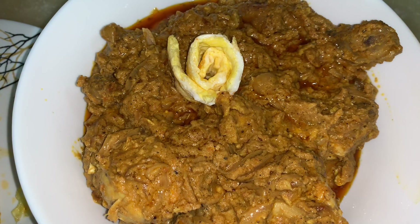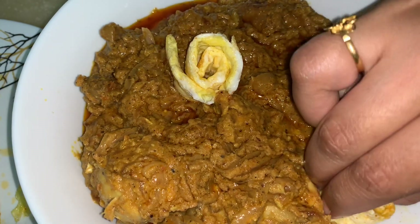Chicken Lapeta is done. It is a really tasty dish. You can serve it with roti, naan, chapati, or any other parottas.